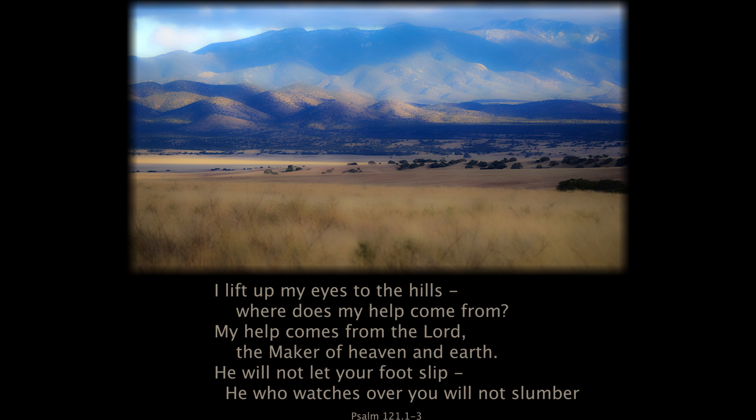I lift up my eyes to the hills — where does my help come from? My help comes from the Lord, the maker of heaven and earth. He will not let your foot slip. He who watches over you will not slumber.